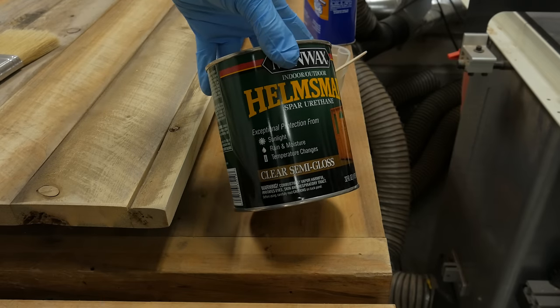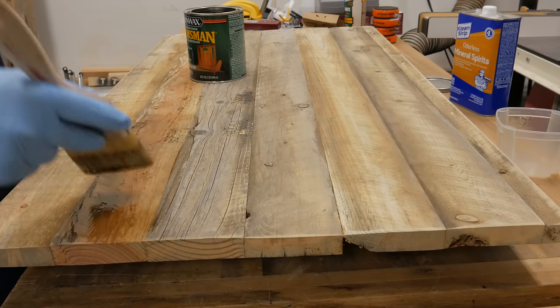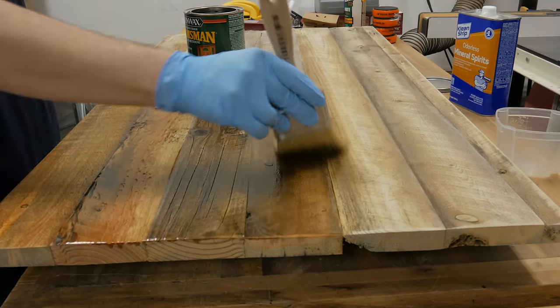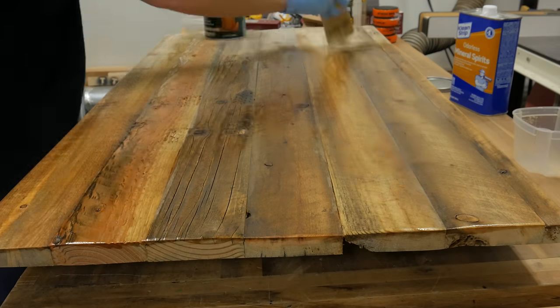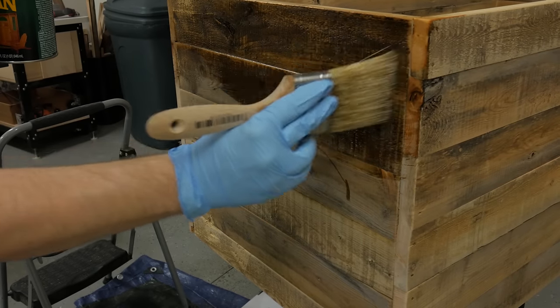For the finish I used a Spar urethane from Minwax. I applied the urethane using a natural bristled brush. I applied a total of 2 coats without sanding in between.